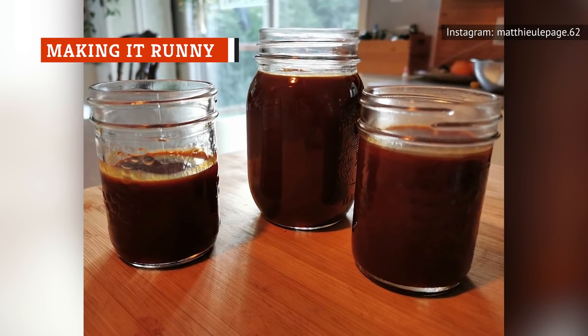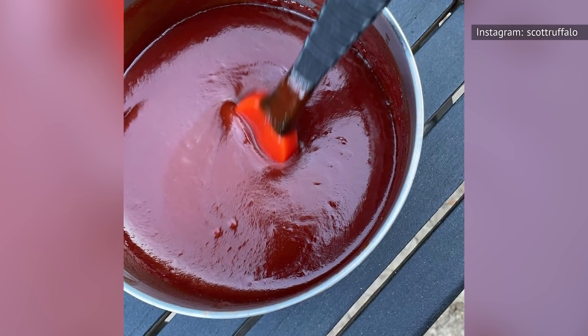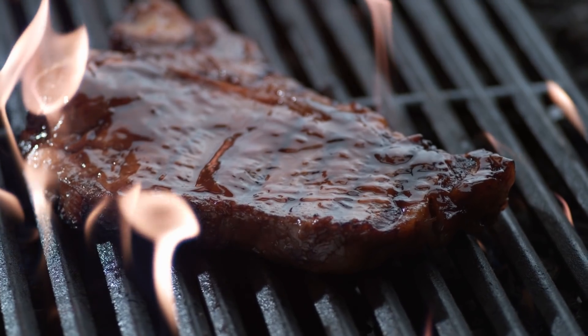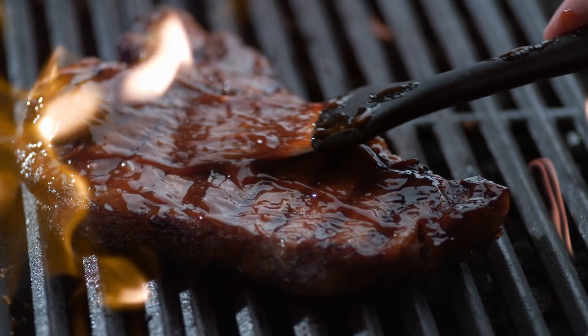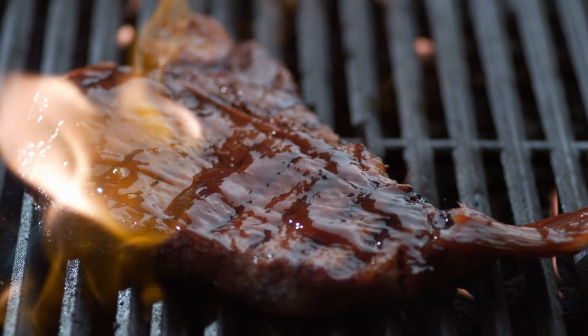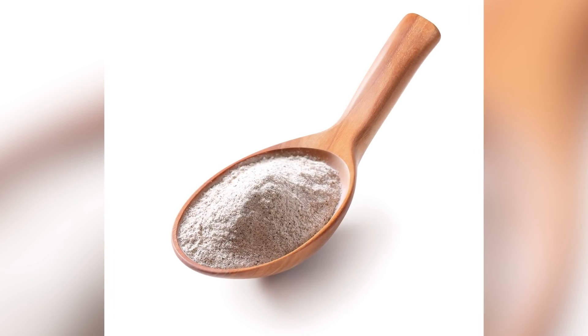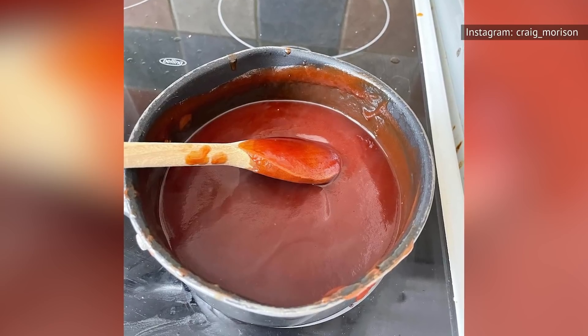Many barbecue sauces also contain a hefty helping of high-fructose corn syrup, including popular sauces such as Kraft Original Barbecue Sauce and Sweet Baby Ray's. Most homemade recipes start with just ketchup, brown sugar, white vinegar, and Worcestershire sauce. If your homemade sauce turns out runny, thickening it is easy. According to Better Homes and Gardens, you can use flour — mix two tablespoons with a quarter cup of cold water per cup of sauce, stir in, and simmer for one minute — or cornstarch, using one tablespoon mixed with one tablespoon of cold water per cup of sauce, cooked at a simmer for two minutes.